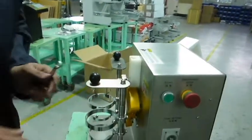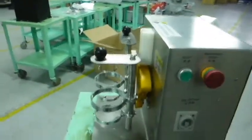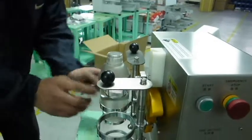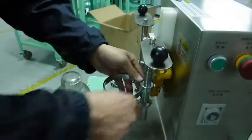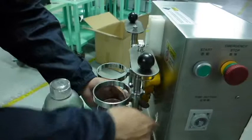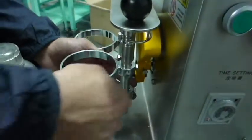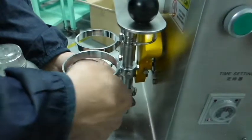Now I'm going to show you how to adjust the screw. Depending on the bottle, we use it to adjust the height. Basically, we just loosen this screw and put the bottle in to adjust.